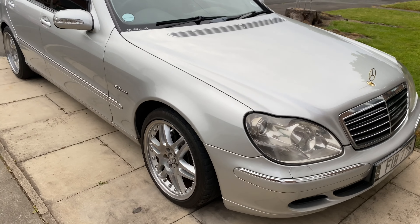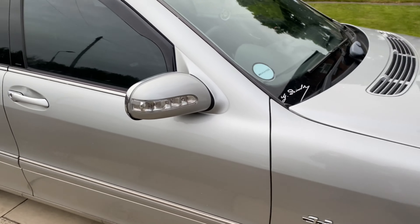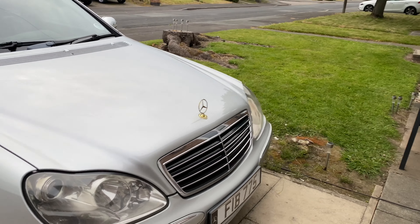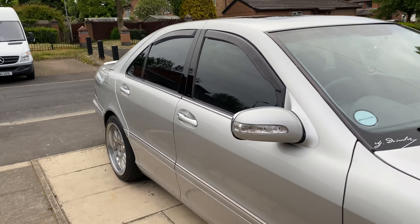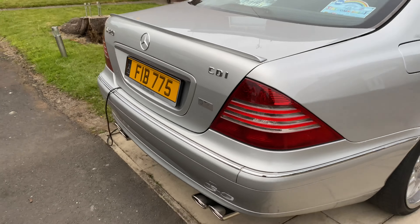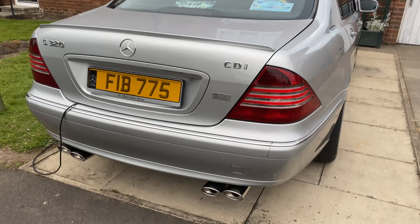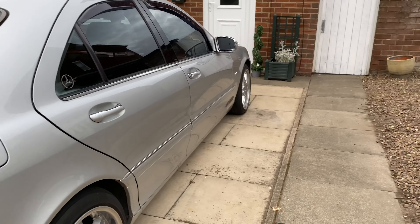Hello everybody, welcome back to a new video on the channel — it's been a while but we're back. This is basically the Series 200 dollar S-Class. We're deciding to fix the S-Class because it's been off the road for the last 18 months since November 2018. There's quite a bit of work to do but it'll get done.